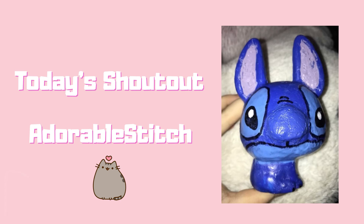Hi everyone, welcome back to Cute Nerdy DIY. Today's shoutout goes to Adorable Stitch for this super cool copy of one of my squishy makeovers. If anyone else wants to give any of them a go then please contact me on my Instagram and send me across your pictures.